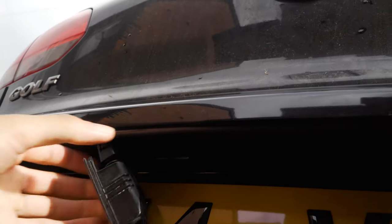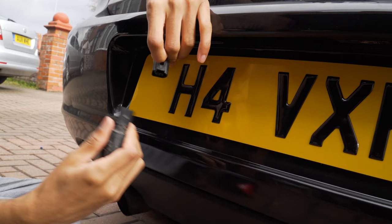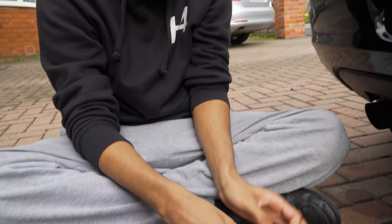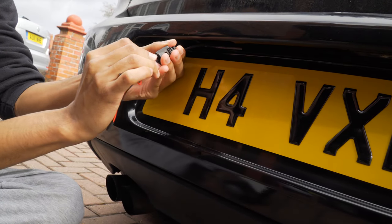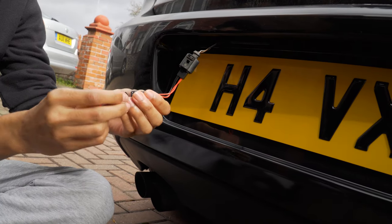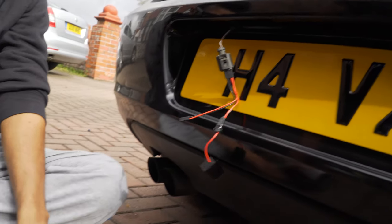You just want to pull that and it should come out. Give this a pull up and it should come out. Then just get your new kit — this one goes to this — and get your light.